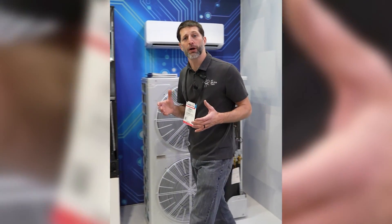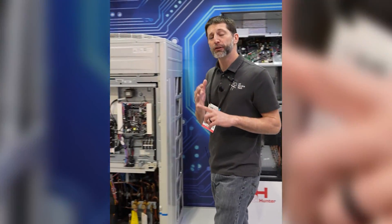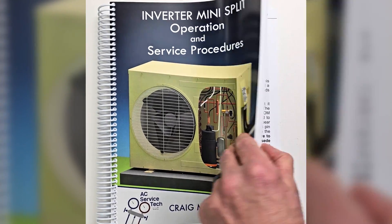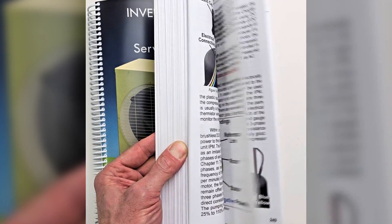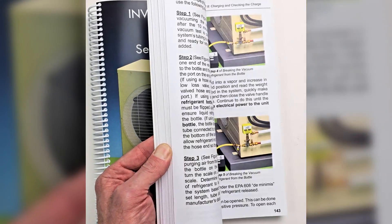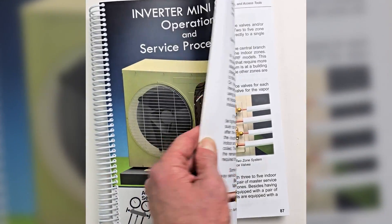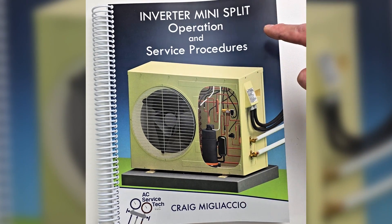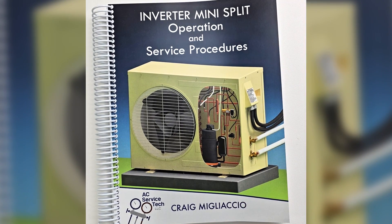I hope this video has helped you understand the differences between multi-zone mini splits, mini VRF, and VRF systems. If you want to learn more about multi-zone and single zone mini splits, electrical diagnosis, and refrigerant-related practices, check out our Inverter Mini Split Operation and Service Procedures book, available on Amazon and at acservicetech.com.